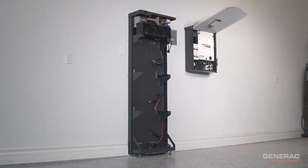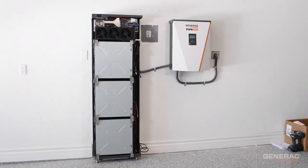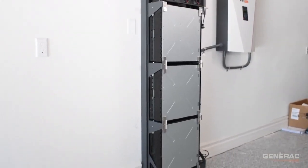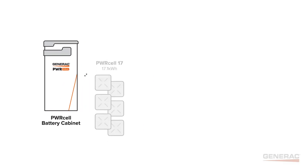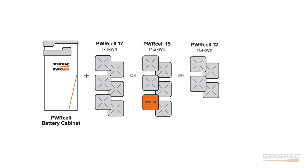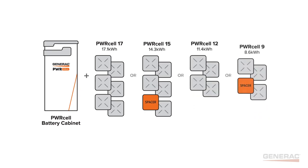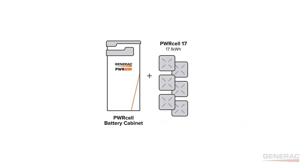The PowerCell battery cabinet houses the actual battery modules. Battery power and capacity are proportional to the number of battery modules installed, so more battery modules means more power and capacity. There are currently four battery configurations available: PowerCell 17, 15, 12, and 9. The number corresponds to the amount of kilowatt hours each configuration stores, and each configuration has its own amount of batteries, as shown here. In this video, we will be performing a PowerCell 17 installation.